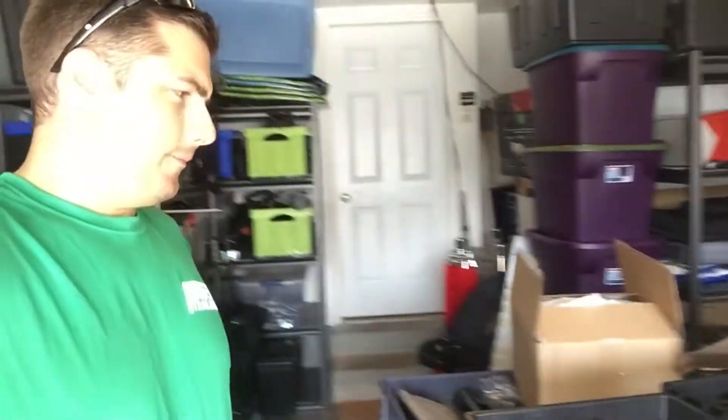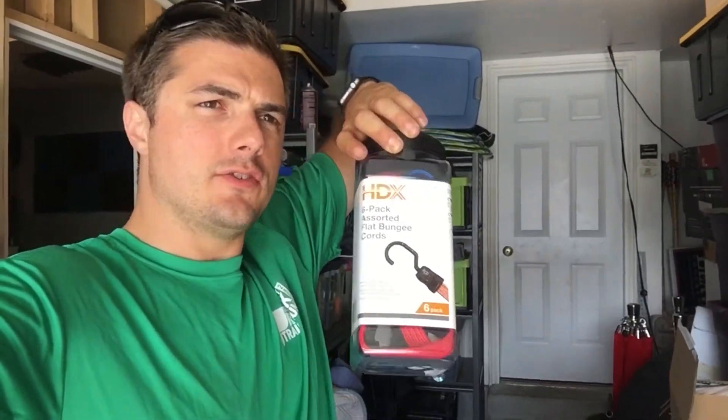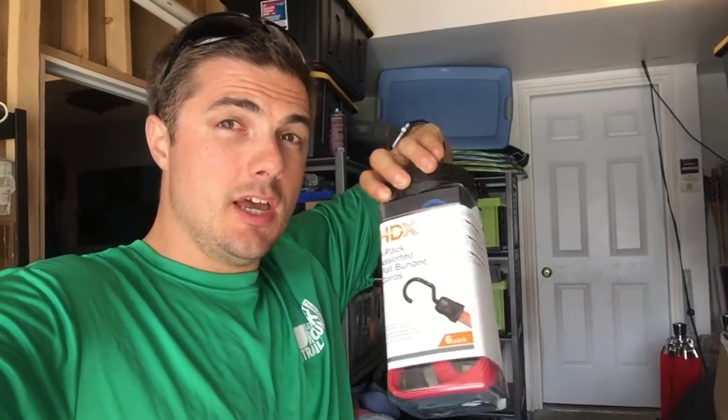We got bungees to hold very small stuff onto shelves — although I really hate bungees. I got these ones because I have a part in the trailer where a bunch of gel rolls are, and I'm going to basically make a little wall with these bungees. They're not going to be pulled tight because you could lose an eye so fast with bungees. I'm trying to get rid of all of them.